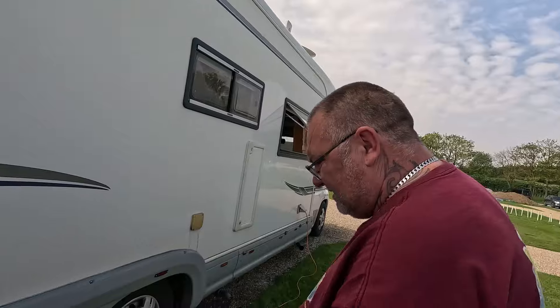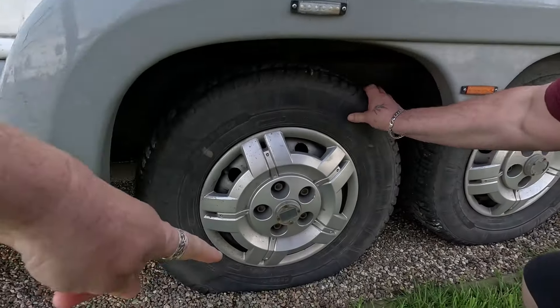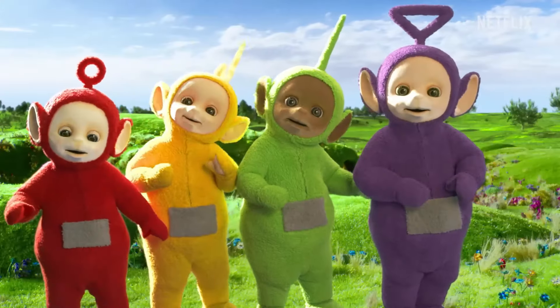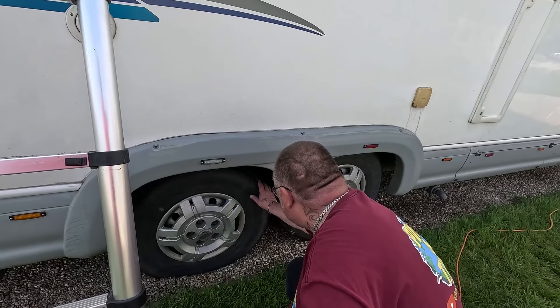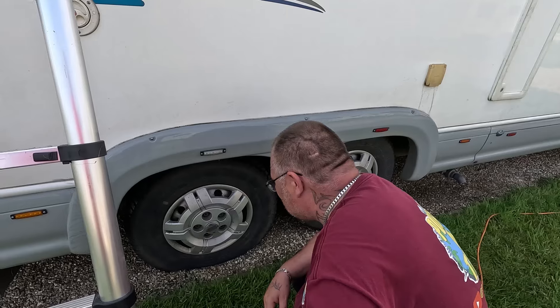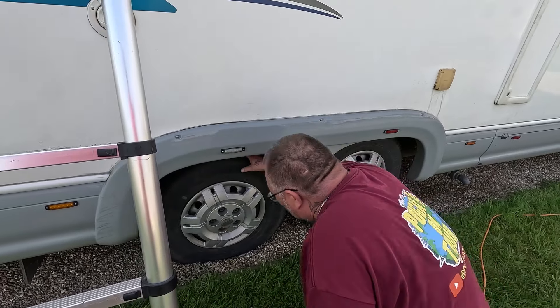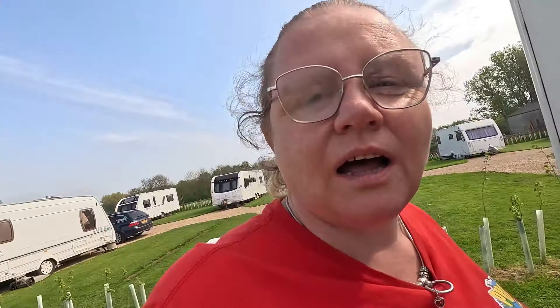Puncture again - different tyre. Is it the same one? It's the same one. It's really down though this time - it's literally sat on the rim if you look. I thought it was the front one last time. That's down down, innit? That looks like someone's slashed a tyre. Not that I've ever slashed anyone's tyre and that's what they look like. But that does look like when all the air's been let out of it.